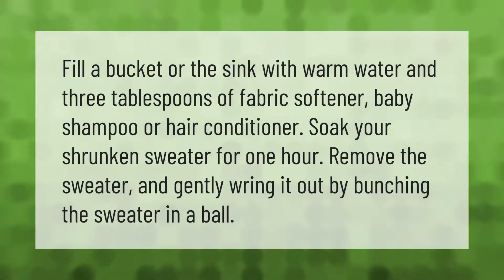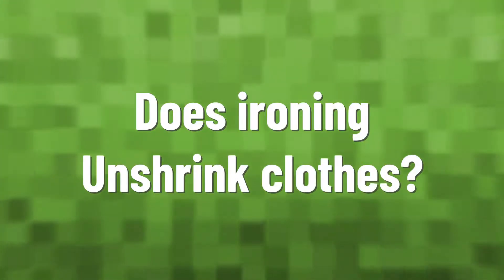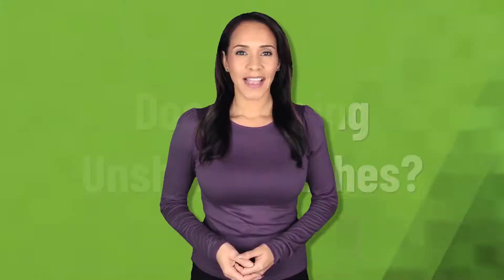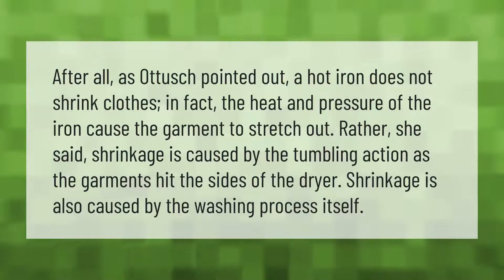A hot iron does not shrink clothes. In fact, the heat and pressure of the iron cause the garment to stretch out. Shrinkage is caused by the tumbling action as the garments hit the sides of the dryer, and also by the washing process itself.